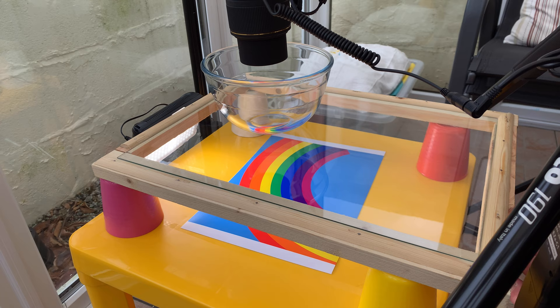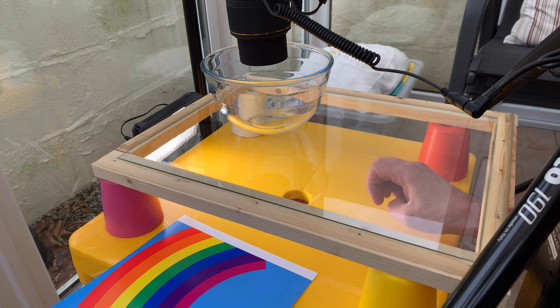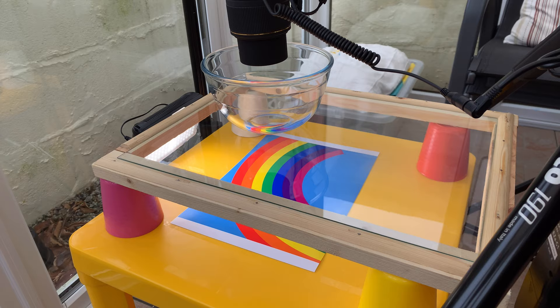By not having the bowl sitting on the background I can also move the background while shooting, and if I have a particularly nice combination of oil droplets I can try different backgrounds without disturbing the bowl and the droplets — I can easily move the background out and swap it for another.